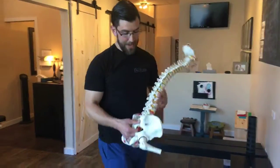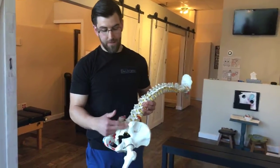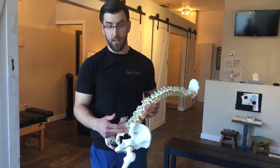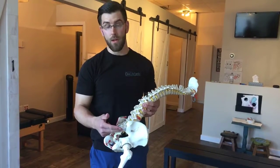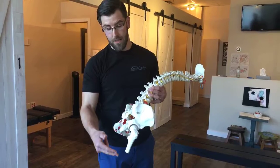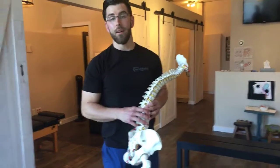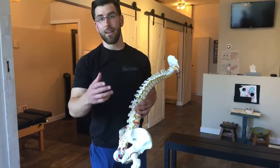Give those two things a try, and never forget that if you actually have bad mechanics through your hips and your pelvis, and you're shifted in your spine, it could be a factor in the motor control but also in the mechanics of how you're moving through your hip and all the way down to your knee. Any questions, let me know, and I'll talk to you guys soon — have a great day!